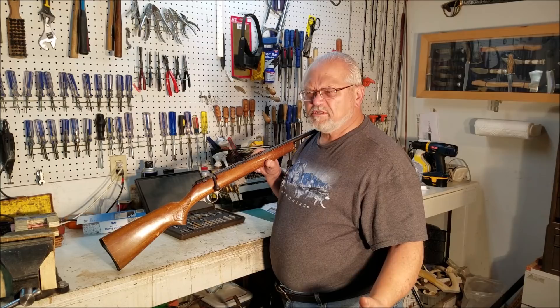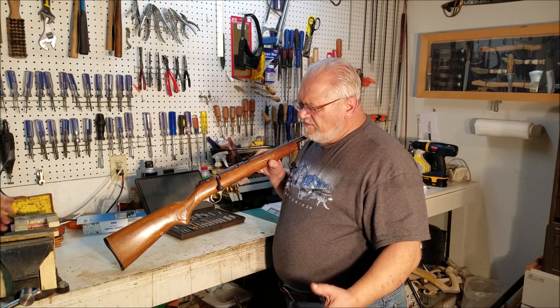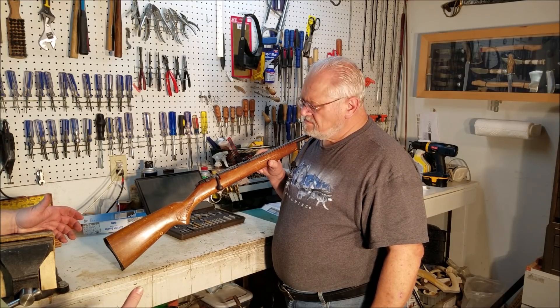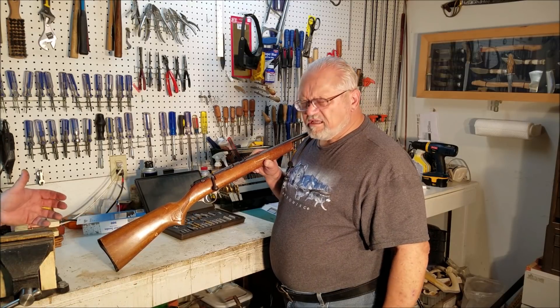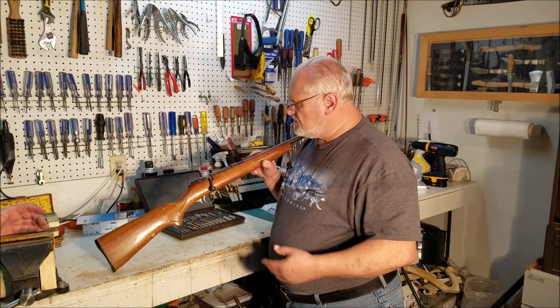It shouldn't take much money to restore it. Wrong. It doesn't fire — I think the firing pin's broke. The crown looks a little rough. How much are you going to charge me to do the firing pin? Maybe just clean it up a little bit, do the firing pin and the crown.